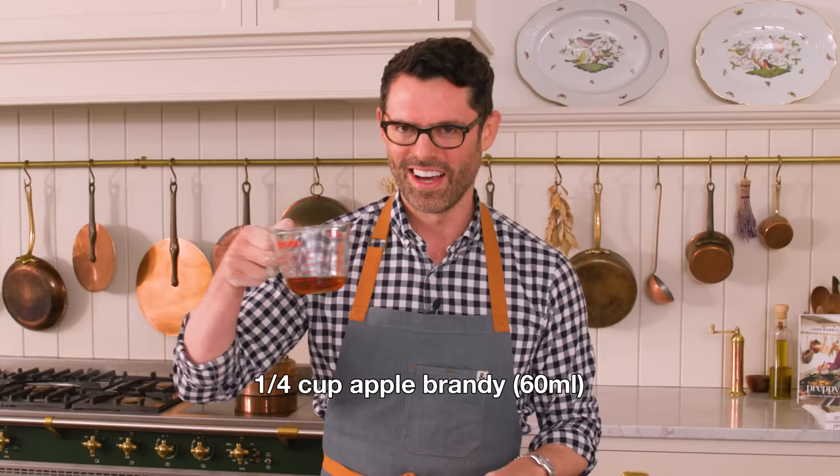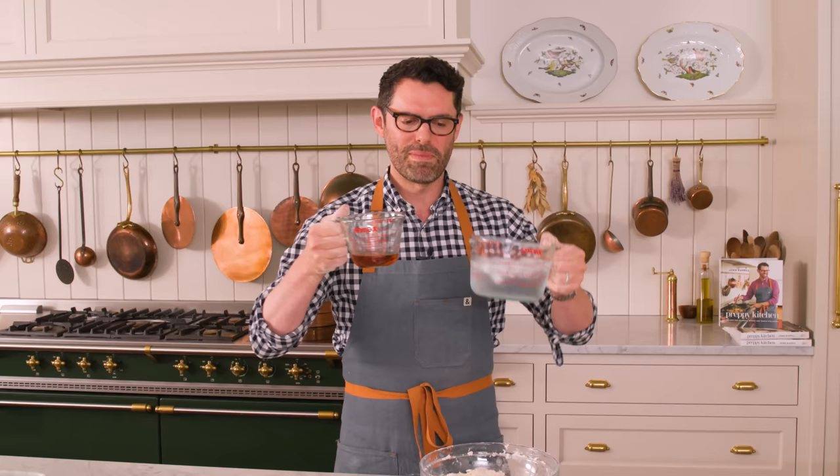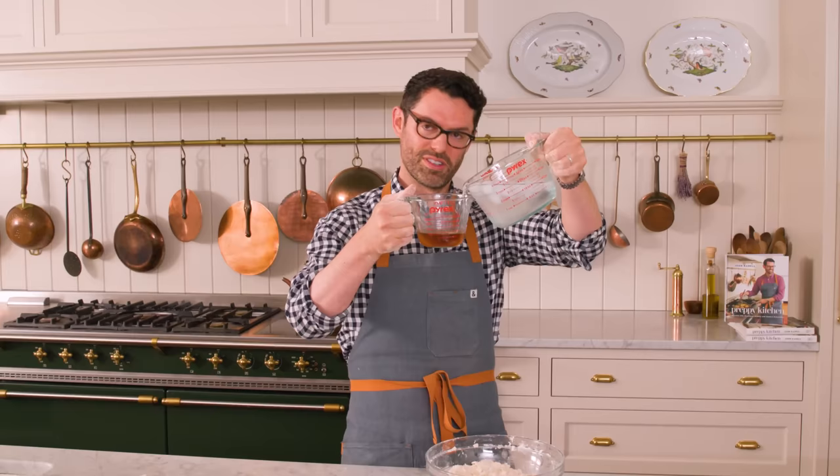Now for the liquid. I have a quarter cup of apple brandy — it smells amazing and really complements the apple flavors in the pie. Using alcohol in a pie crust is a tried-and-true method to get extra flakiness. It'll bring the dough together but won't activate the proteins in the flour and hydrate them, and the alcohol will all burn off in the bake. To this quarter cup, I'm adding eight tablespoons, or half a cup, of ice water — for a total of three quarters of a cup of liquid.